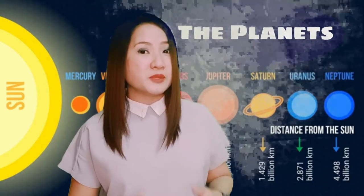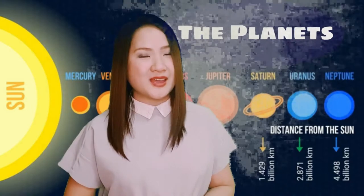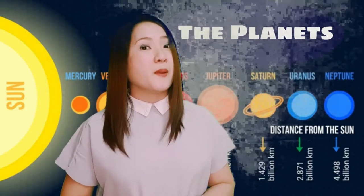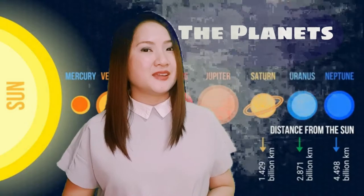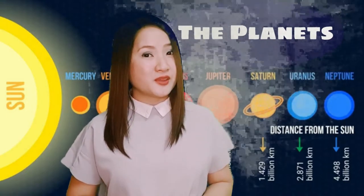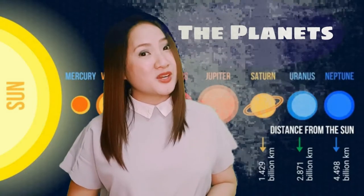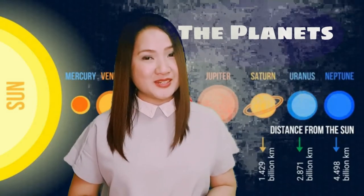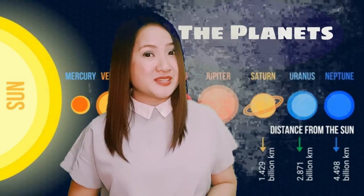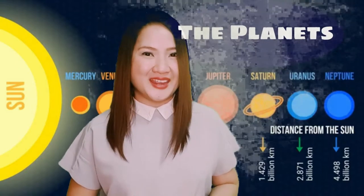Great! Let's start from the planet that is closest to the sun. It's Mercury, Venus, Earth, Mars, Jupiter, Saturn, Uranus, and Neptune. Oh, that's great!